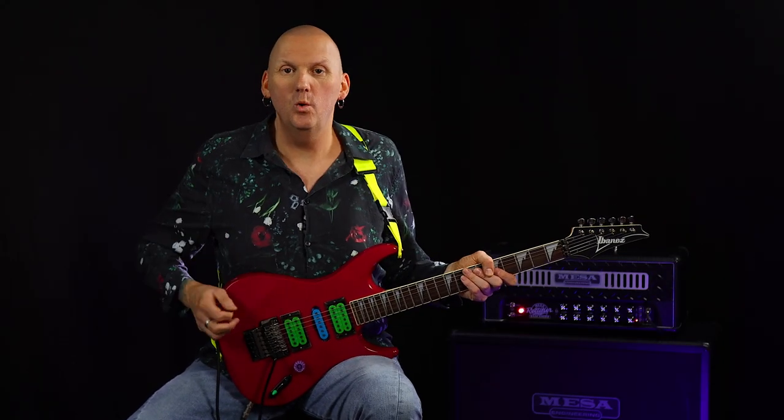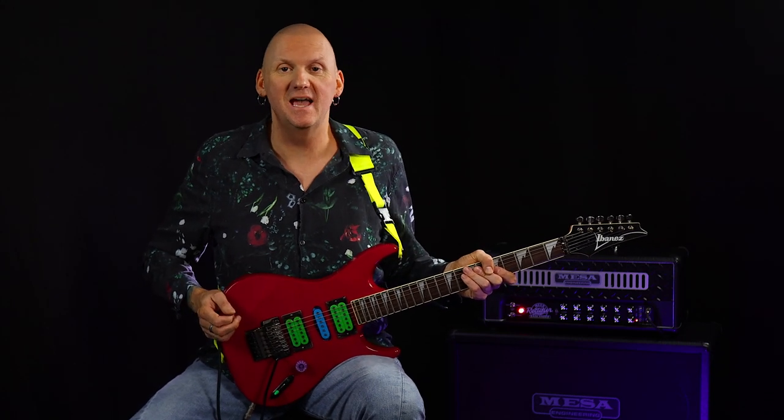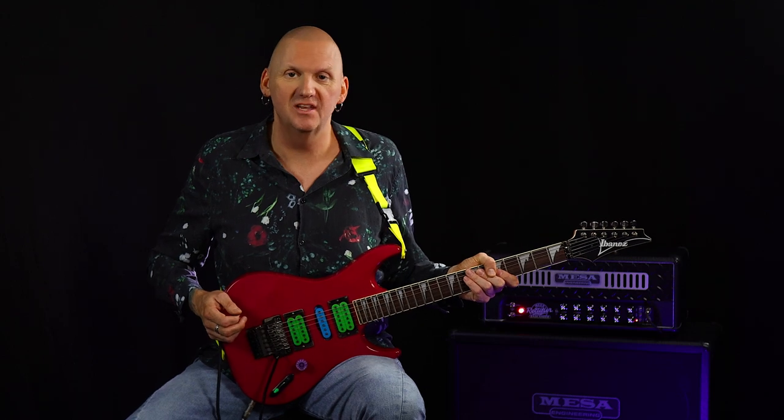Hi guys, Jamie Humphreys here for Six String Alliance. Today we have a quick riff and we are looking at Green and Tinted 60s Mind by Mr. Big, as performed by the legendary Paul Gilbert.